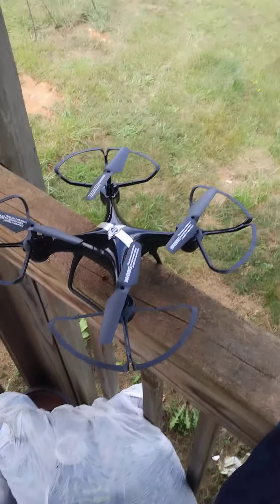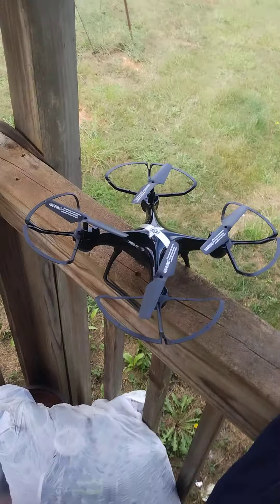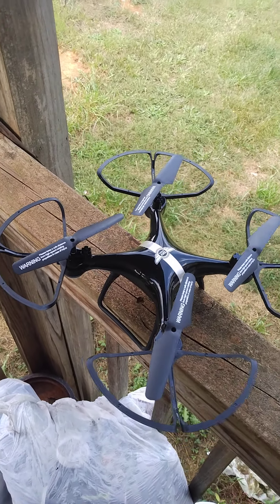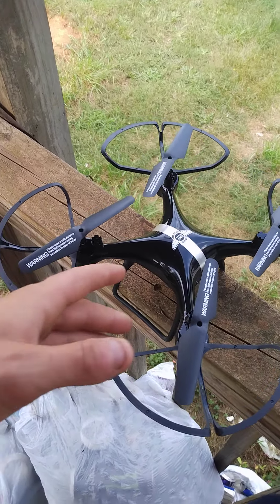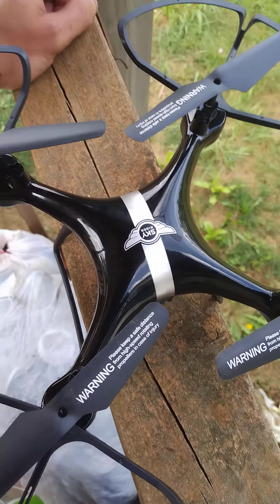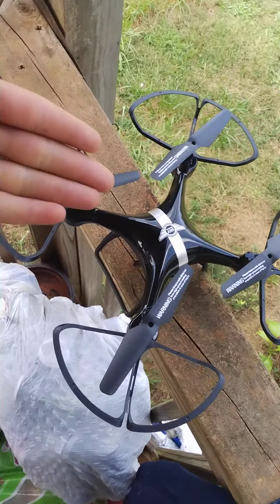I'm gonna be honest with you guys — for 50 bucks, this is worth it. I have flown it and crashed it already, but you can't tell because it's built good. This one's called Sky Riders. You can find it at Dollar General and probably Walmart too.